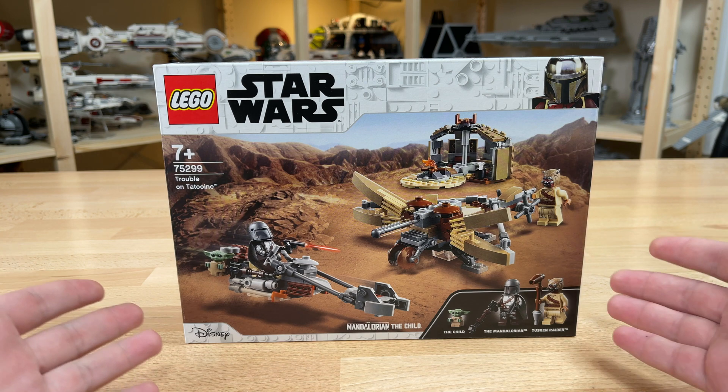He looks great, and he fits in the Mandalorian's hand very well. Now on to the real reason why you buy this set: the Beskar Armor Mandalorian. This is the updated version of the Mandalorian that we see after chapter 3 of the show, and from there on out he basically looks like this. This is the first time we've gotten this figure.